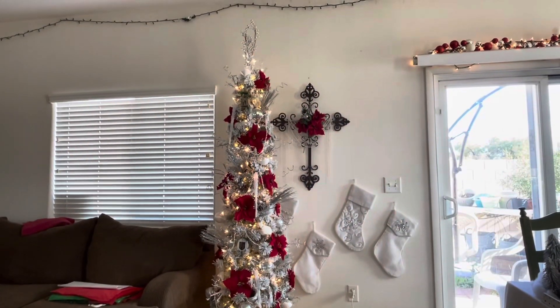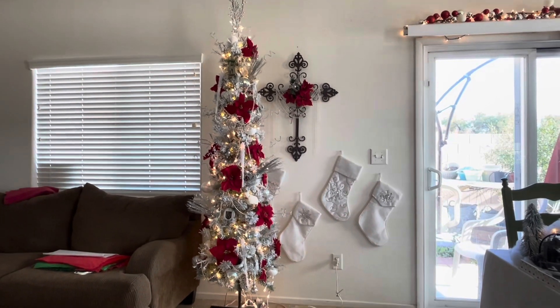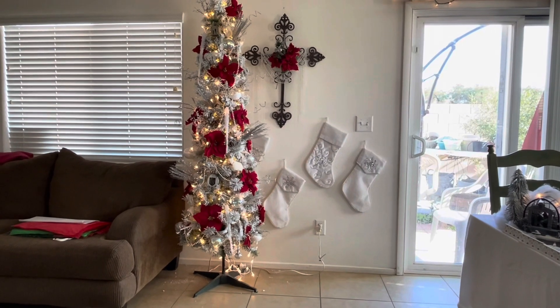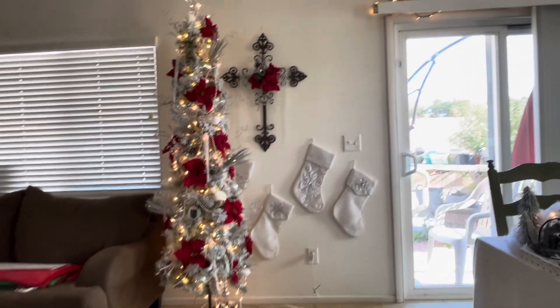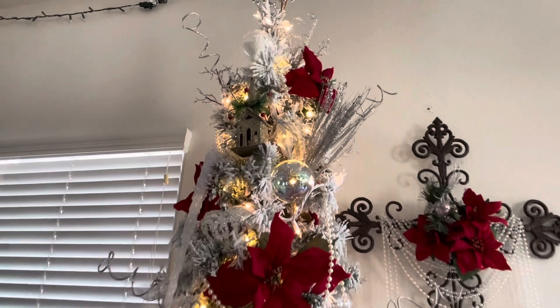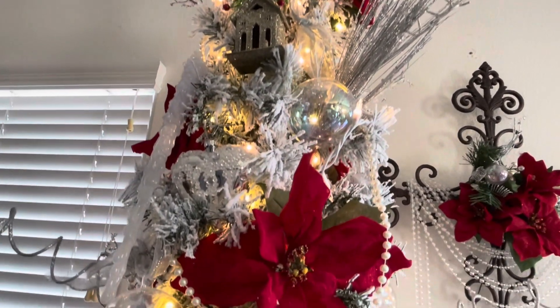So there's the tree. I can't find our star — I don't know what's going on with that. And then we have some of my stockings there. I do have other ones I'm hanging, so I will show you the end result once I'm done done. So we're like mid-done. And I have a church up there and I got a heart here.